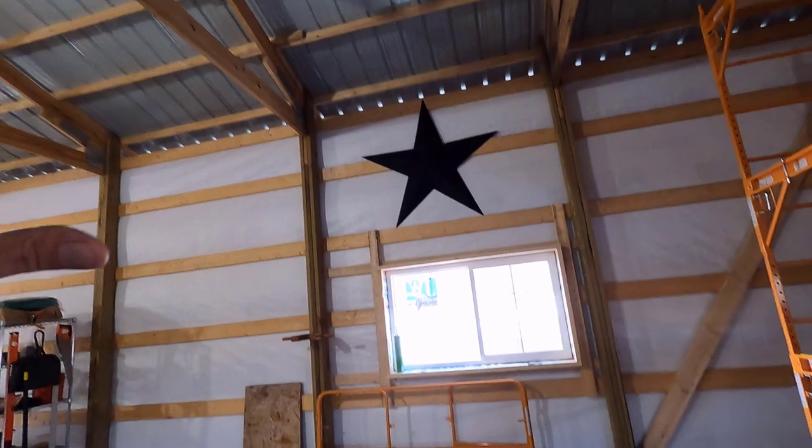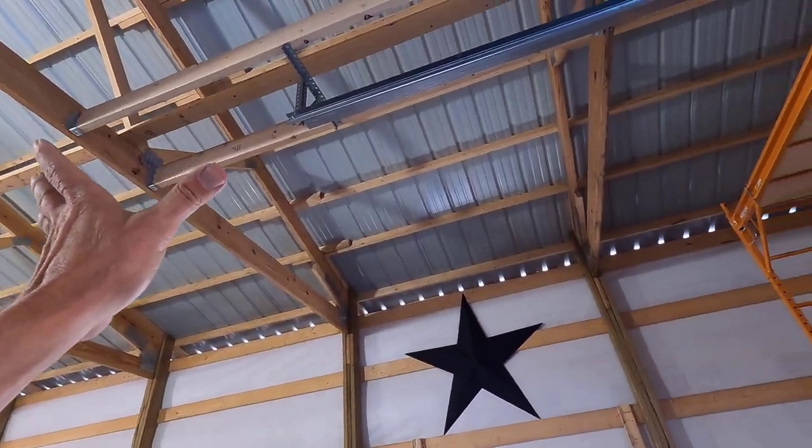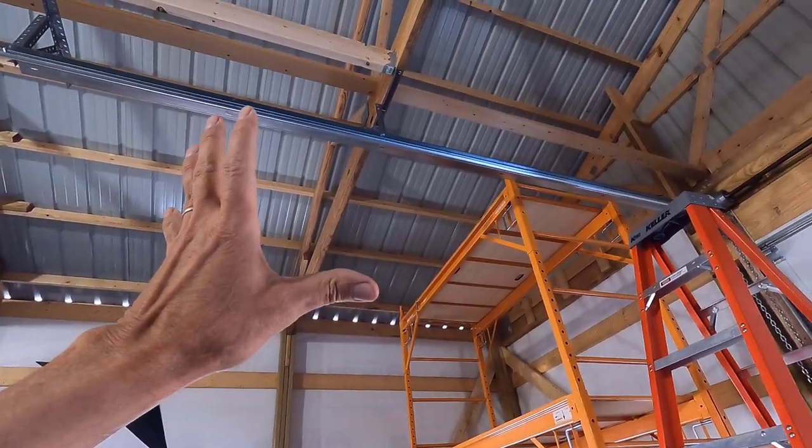It's about 30 degrees out there, and we have sun shining on the roof, so it should be toasty warm up there.